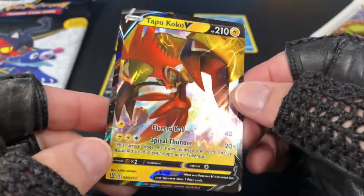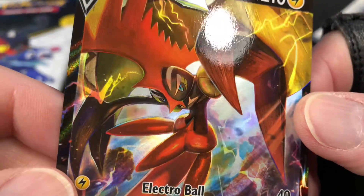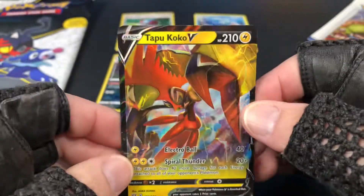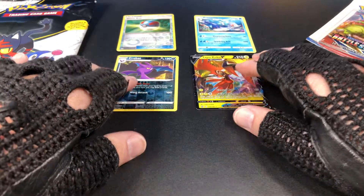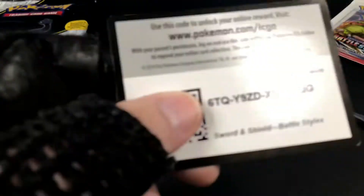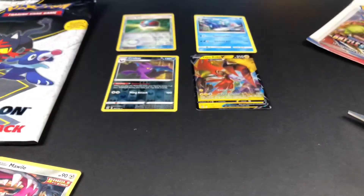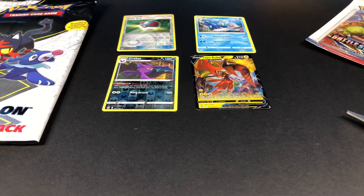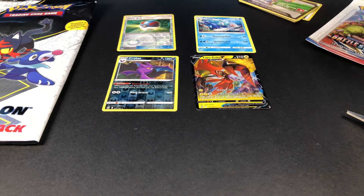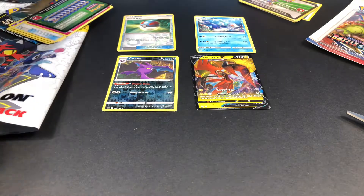And a nice Tapu Koko V. Beautiful, beautiful — see his eyes, so cool. These cards are so pretty sometimes. Alright, that was awesome. Here's the code card for that if you need it — Sword and Shield Battle Styles. It was a white card, very cool. That goes there. And Sun and Moon was a green card, goes over there.